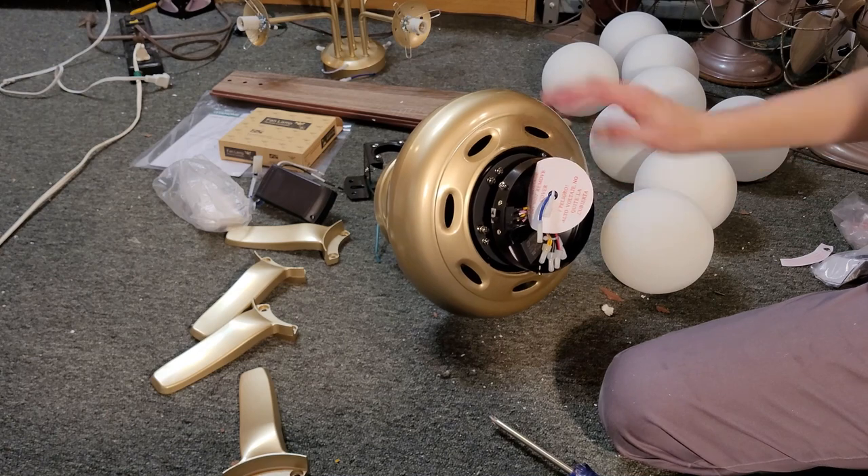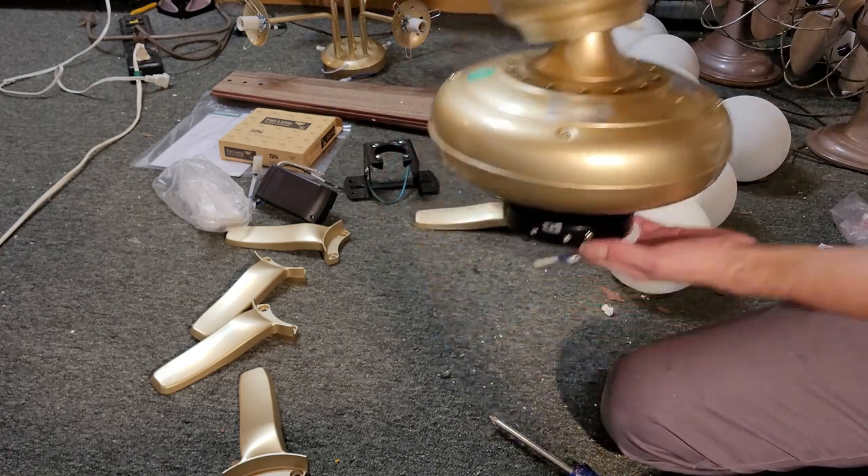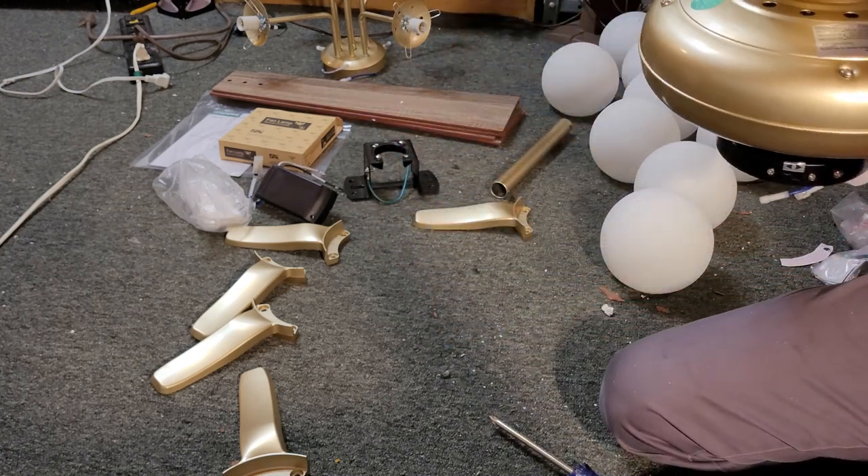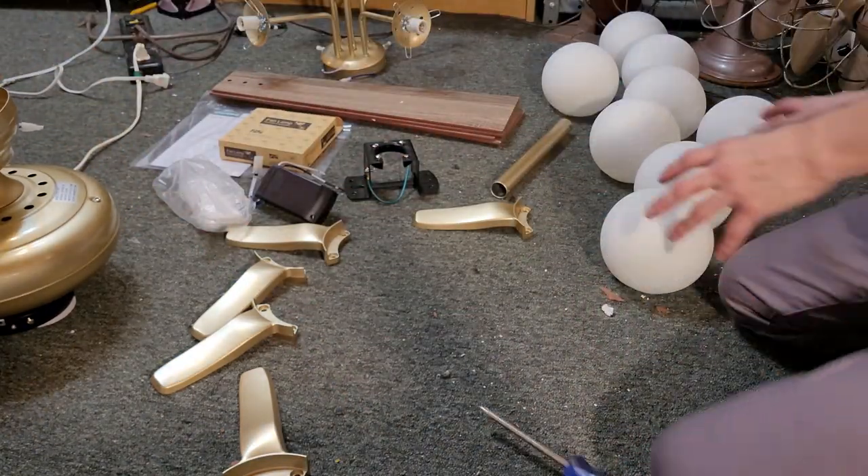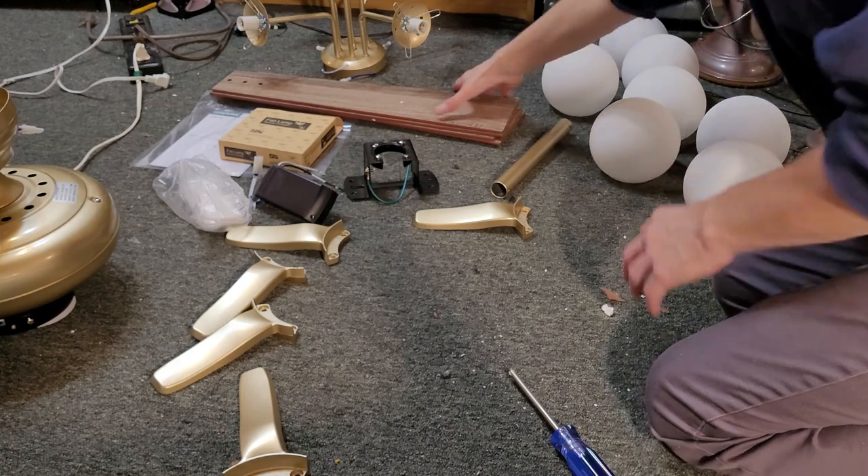The shipping blocks are off. The canopy and downrod are installed. The motor is now all ready to hang. We're going to set it aside for a minute because now we have to assemble the blades.